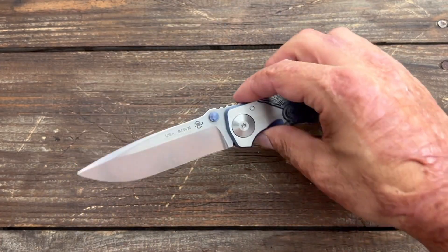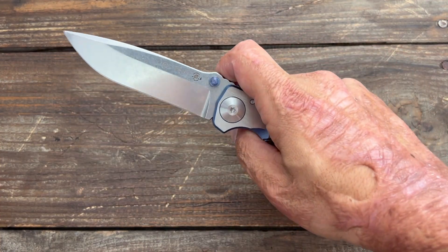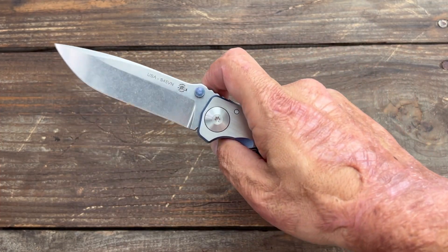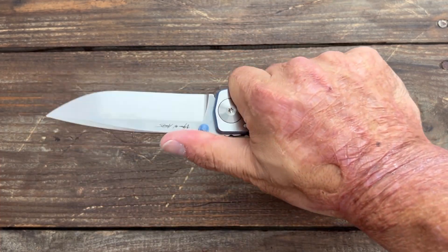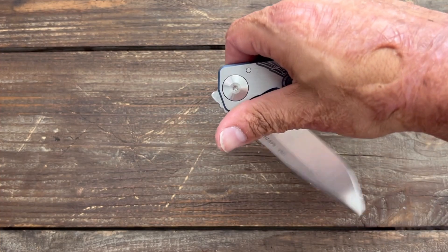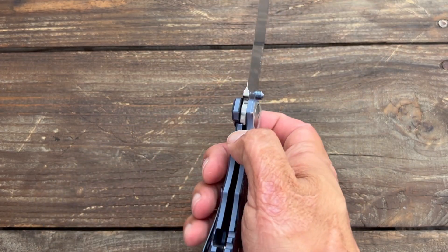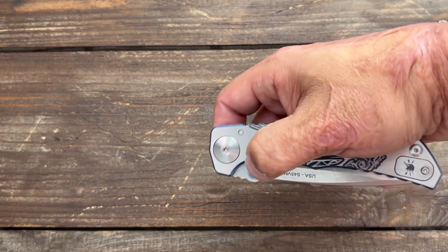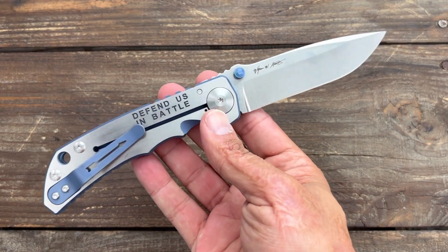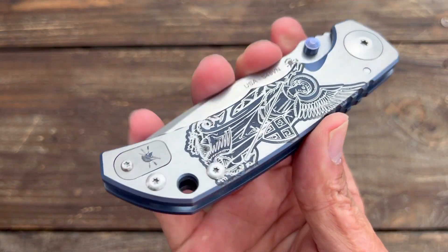The S45VN on this knife held up phenomenally — the best S45VN I've handled. Excellent heat treat. USA Made — this is a premium knife. Harsey is well known and well renowned as a phenomenal knife designer for some of these companies. He knows his stuff, and Spartan did an excellent job on this. They continue to impress me with their USA-made knives. Awesome knife, and I love the St. Michael's edition — beautiful.